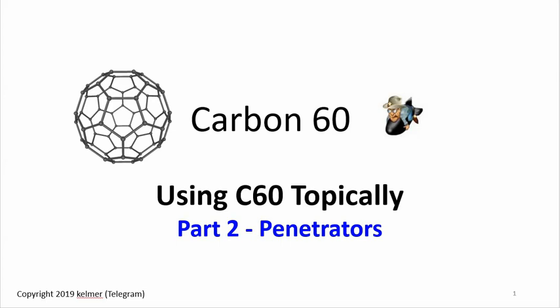Aloha everyone and welcome to another carbon-60 video by Kay Elmer. In this video I'd like to share my ongoing experiments in using C60 topically, and specific to this video I'll be talking about experiments using penetrators. This is part two of a series on C60 topical that I didn't know I was going to make.